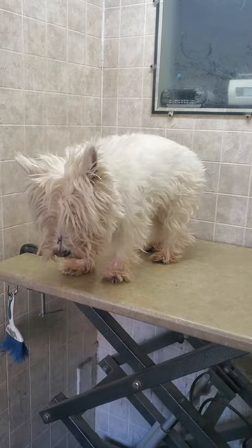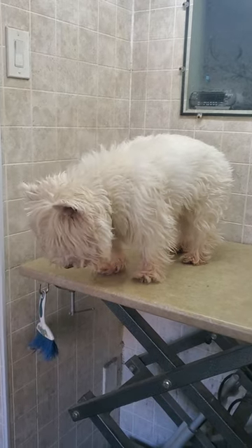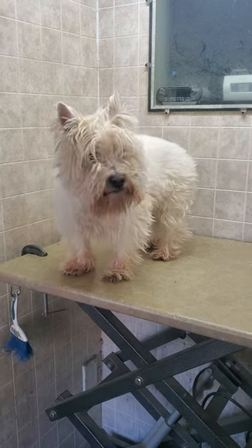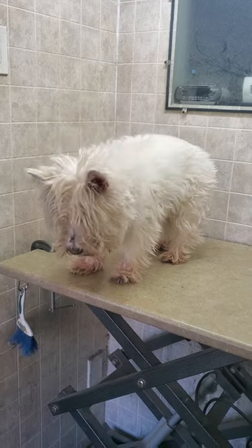Hi everyone, this is Lisa from Canine Clips and this is Molly. Molly is a Westie or a West Highland Terrier, and she's coming for her full groom today, which I will be showing you a quick little before and after video. So obviously here is the before and we'll see you shortly for the after.